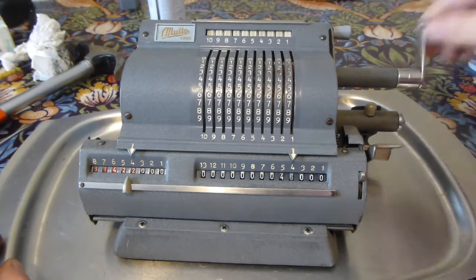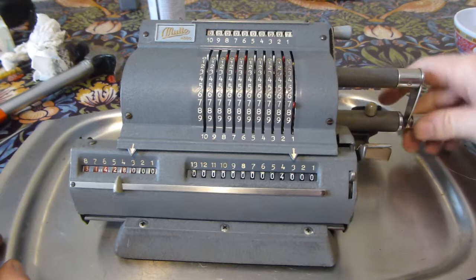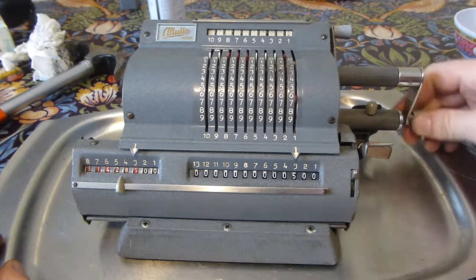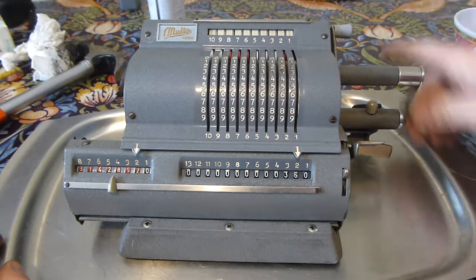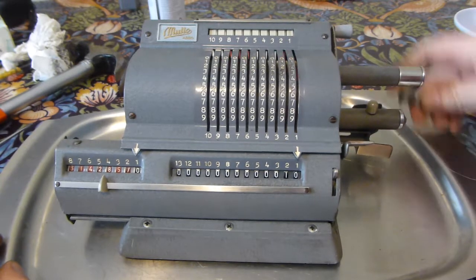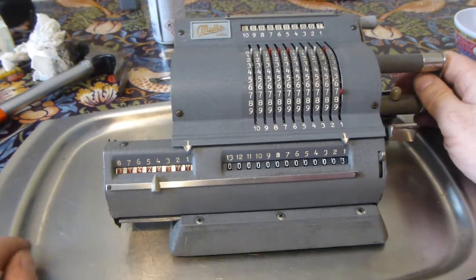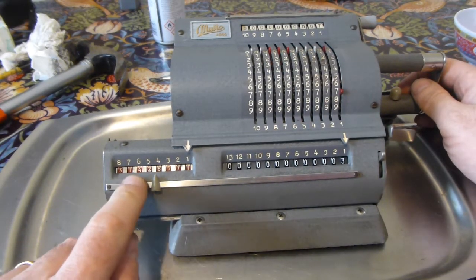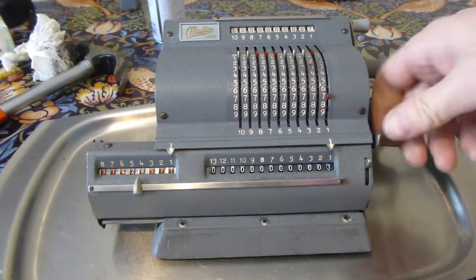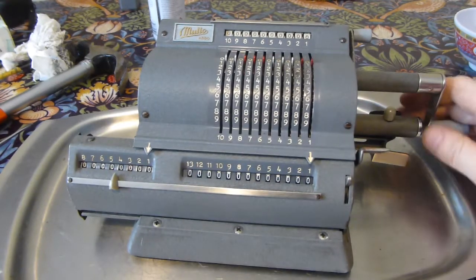You can do this without looking, because you're just guided by the sound of the bell. So there we are — 22 divided by seven is 3.1428571.